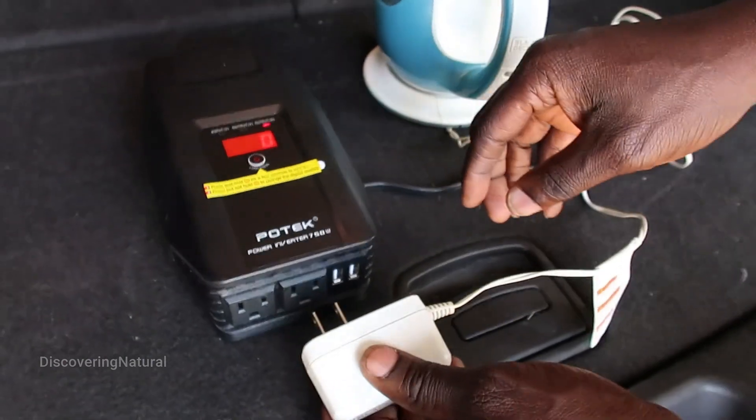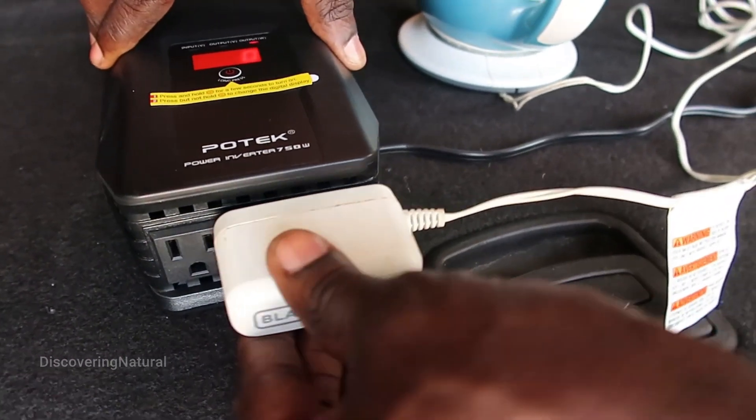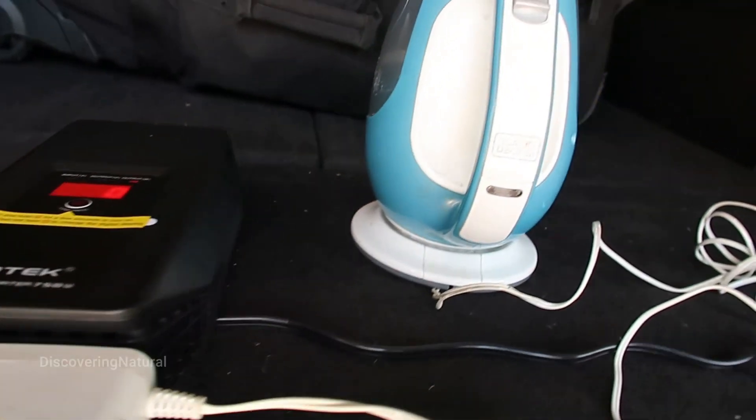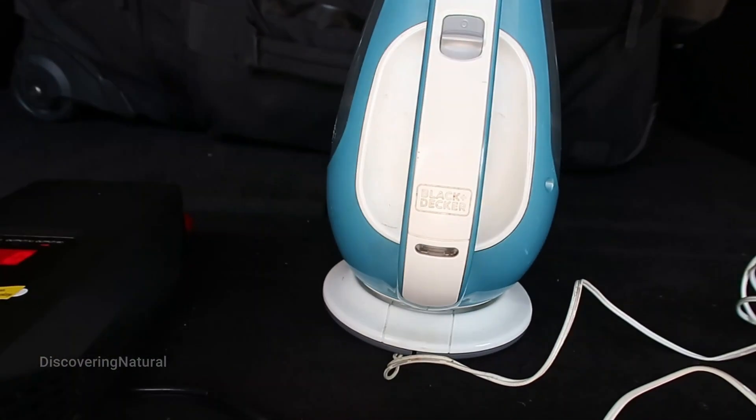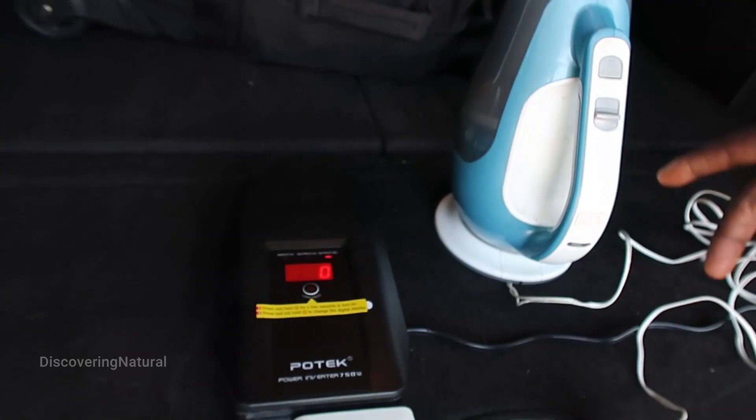So now if I plug this in — you can see it's charging.